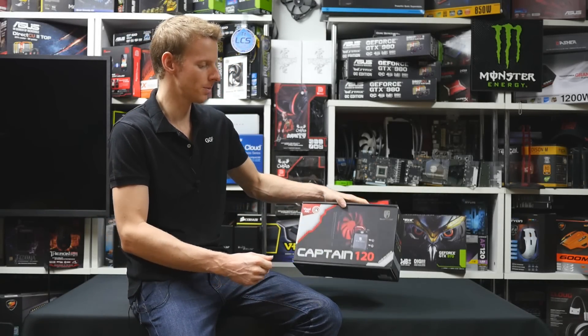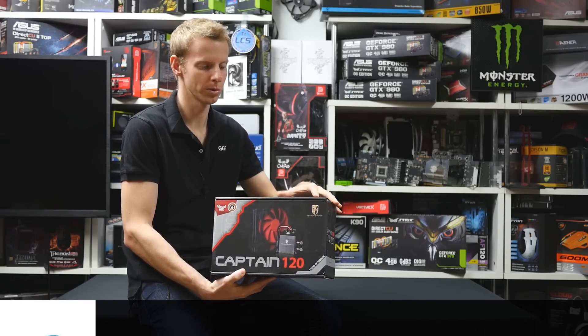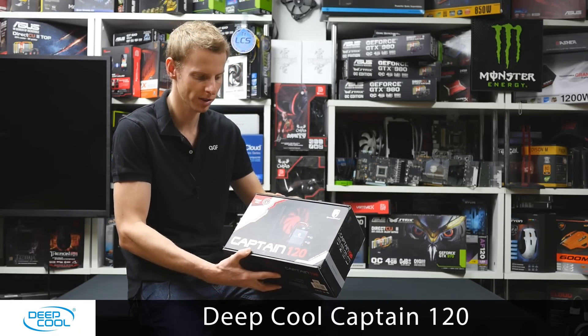Hi guys, welcome back from another GGF video. Today we're taking a look at the Deepcool Captain 120 all-in-one liquid cooler. This is from Deepcool's Gamestorm range, so this is tiered towards their more high-end products.